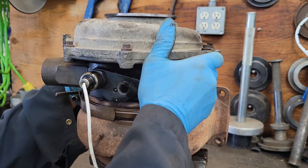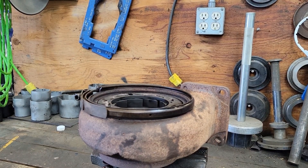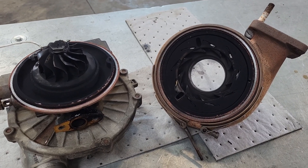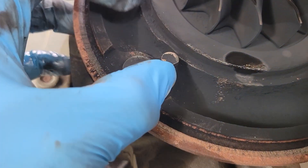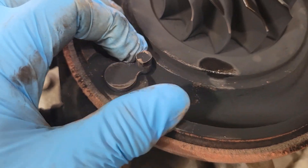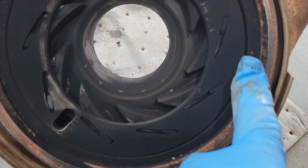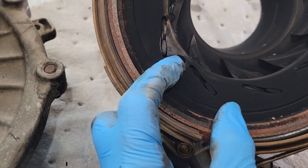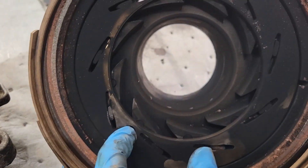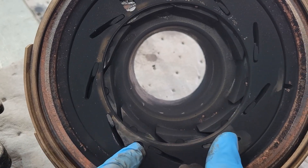Once you get that off, lift that section out and lay it down on your workbench. Now I have the two halves separated on the bench. You can see here — this is what your actuator turns. Here's the lining dowel, which goes into this part of the center housing, and that actuator goes into here. When that solenoid moves it, you can see those vanes will change position, which changes the speed of the turbo and changes the boost.